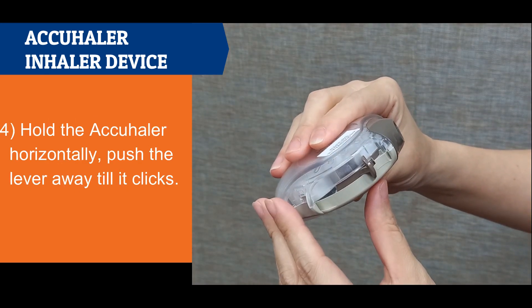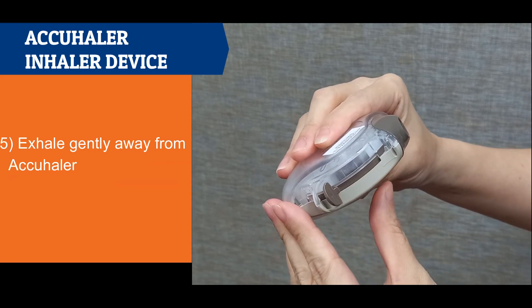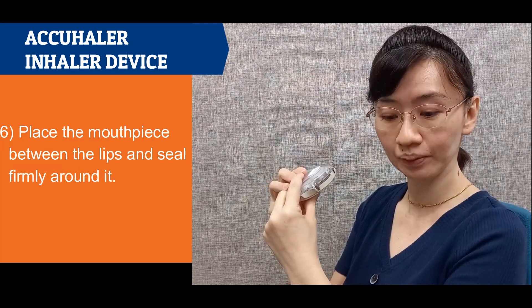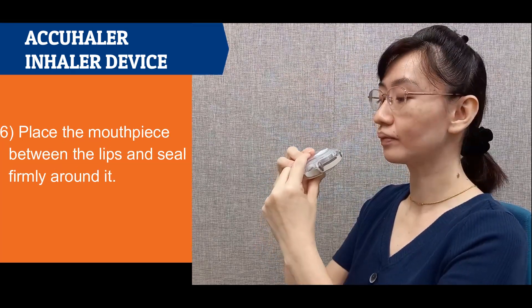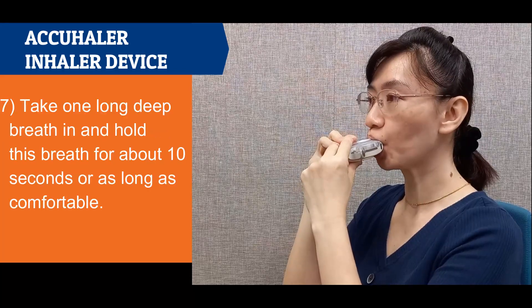Hold the accuhaler horizontally and push the lever away until it clicks. Exhale gently away from the accuhaler.